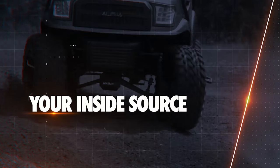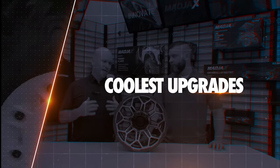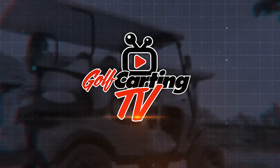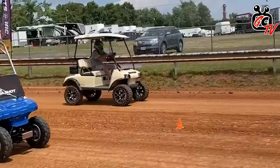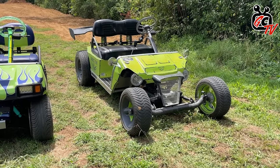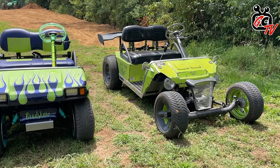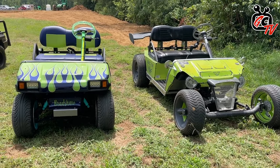Golf Karting TV is your inside source for the coolest upgrades, mods, and accessories to take your trusty golf cart from drab to fab. Hey everybody, this is Matt from Golf Karting TV. I'm here with Waylon and John from Arkham EV, and we're at the Golf Karting Dirt Drags.